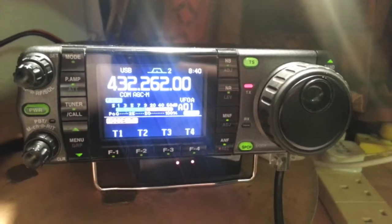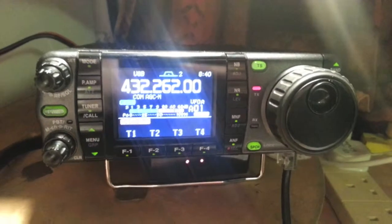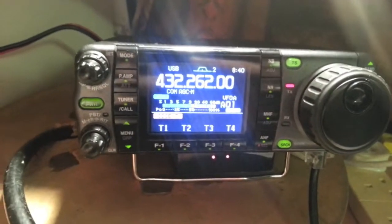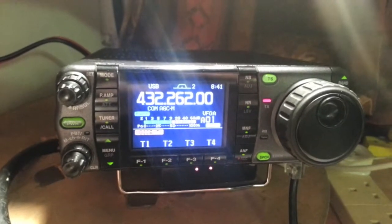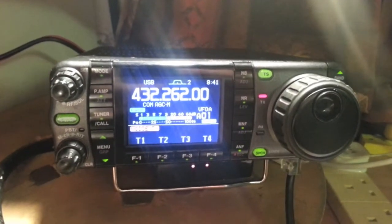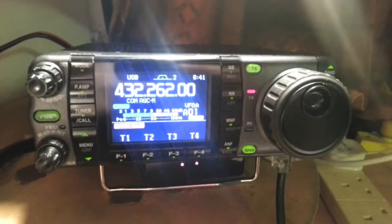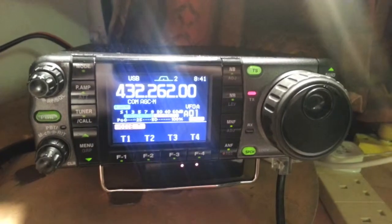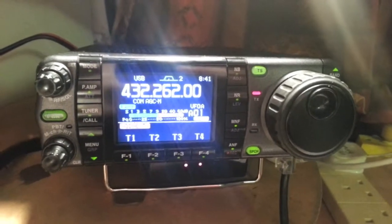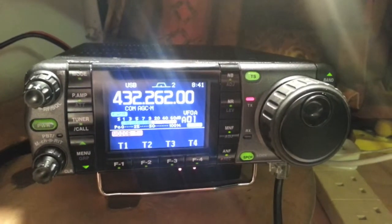Yeah, OK Kev, no worries. Makes no real difference at all, the couple of hertz off. The processor didn't make as much difference this time as it did last time round. You were about S3 without, and you were about S5 with it, but it made a bit more difference earlier on. I'll send you the recording over so you can hear what it sounds like, and I've got the S meter on the screen as well. So 7.3's for now, and catch you further down. M0TBX, G3XBF portable.